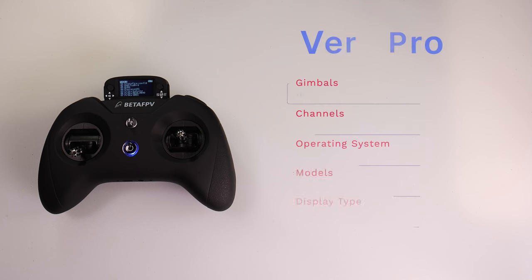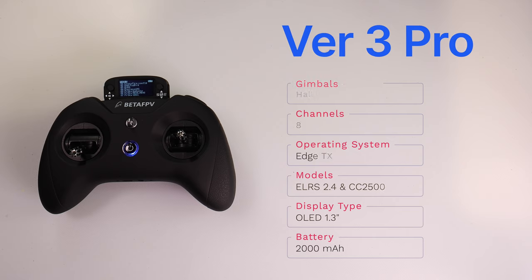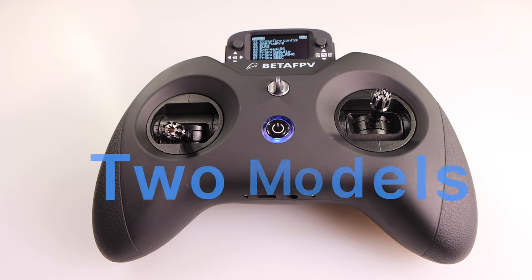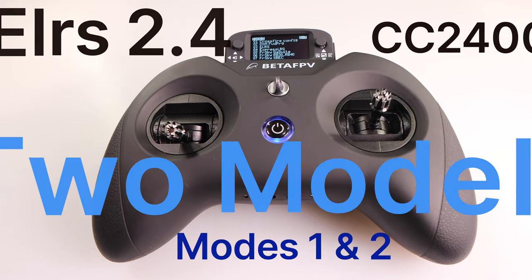The version 3 Pro is the best radio that Beta FPV offers currently. Here are the specs: hall effect gimbals, eight channels, EdgeTX, ELRS 2.4 and CC2500, an OLED screen, and a 2000 milliamp-hour battery that Beta FPV says will run for 15 hours straight. You can order the Pro model as an ELRS version or a CC2500 version, in either Mode 1 or Mode 2.